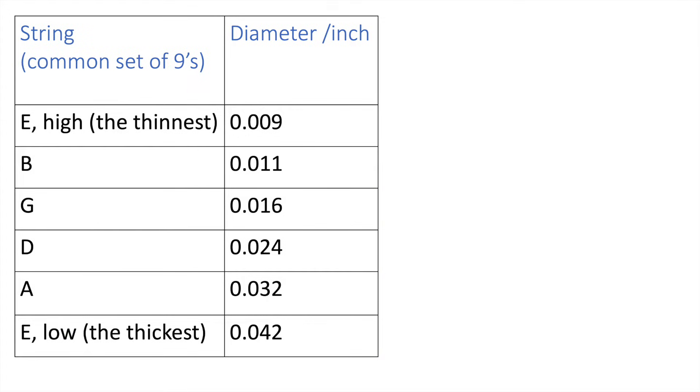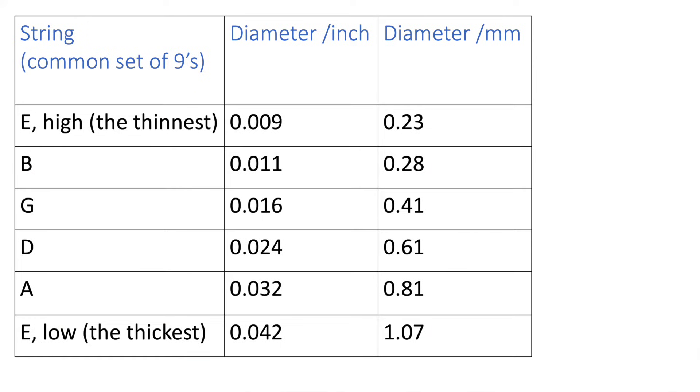I've got a feeling the strings already on the guitar are probably a set of nines, but they're so tarnished and old and stiff they feel like tens. A set of nines means the diameter of the high E string is 0.009 inches, and a set of guitar strings usually has a common combination of diameters when the E string is a given diameter. Here's a column converting those readings to millimetres so I can make my comparison. Let's see if I'm right.